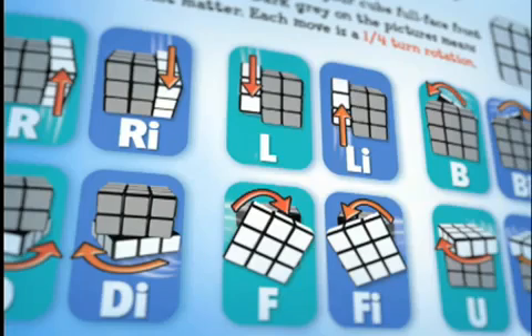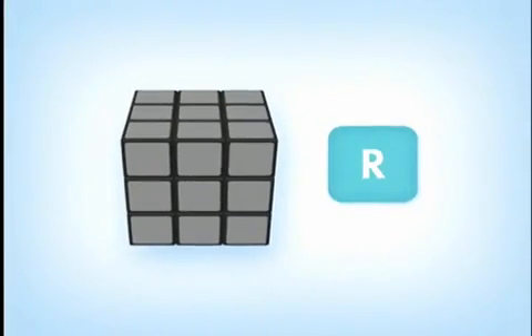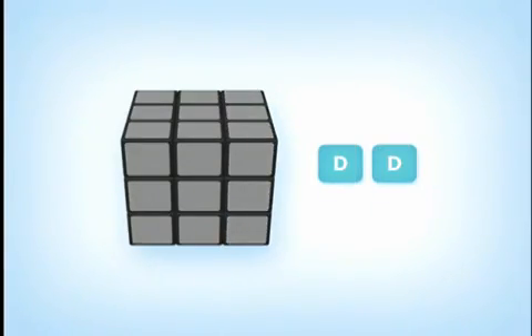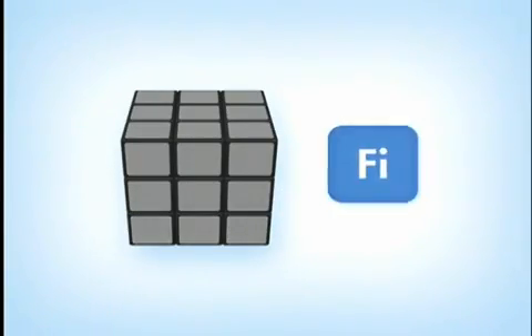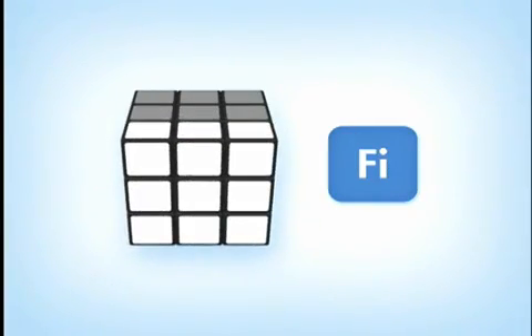Now let's see how the cube moves. Each move represents a rotation that is a quarter turn, like this. If there are two of the same moves, then it is two quarter turns which equal a half-turn rotation, like this. Remember, the letter I after a capital lettered move means move that face in an inverted or counterclockwise direction.